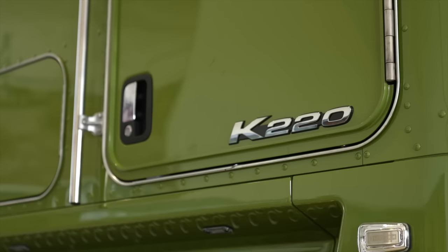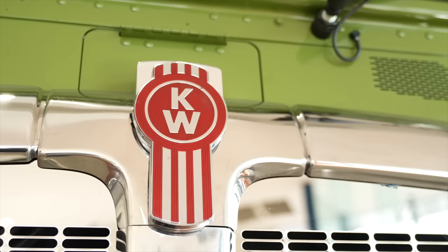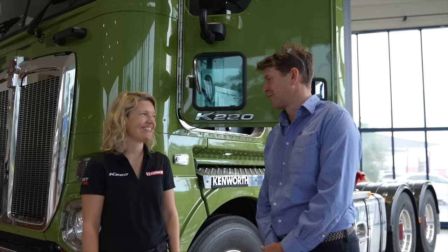All of those software improvements have been rolled into this truck model. Well, thank you for coming across here and running us through the new features on this fantastic new K220. Terrific truck. Oh, thanks, Jonathan. We really hope the customers love it as much as we do. I'm sure they will.